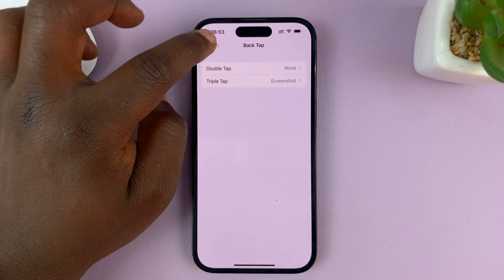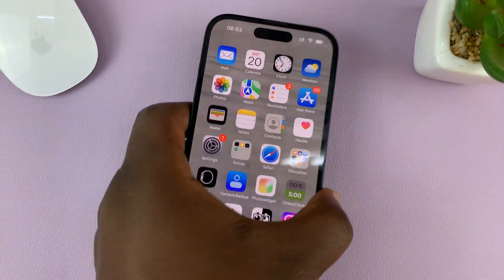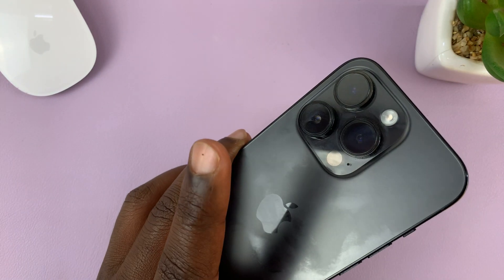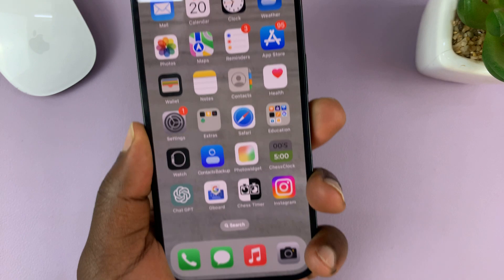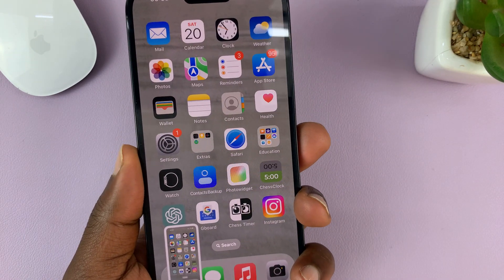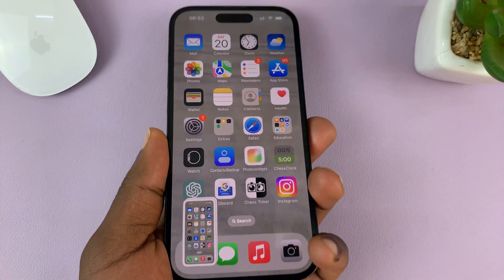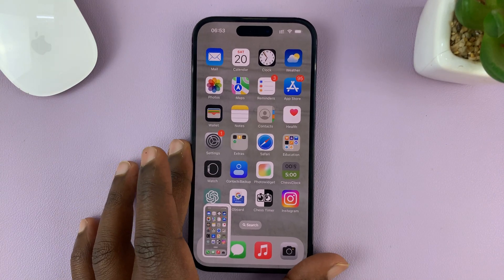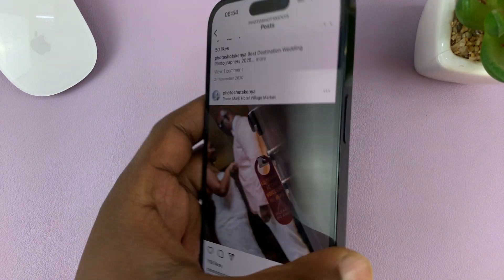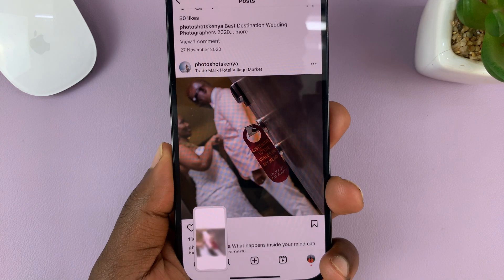Double Tap is set to nothing. Now you can hit the back button and go to any screen. Whenever you want to take a screenshot without buttons, all you have to do is Triple Tap, and it should take a screenshot. It takes a screenshot every time you Triple Tap the back of your phone, no matter what app you're in — you could even be on Instagram, just Triple Tap, and it takes a screenshot.